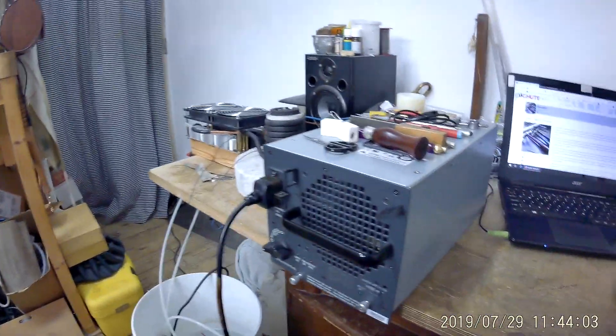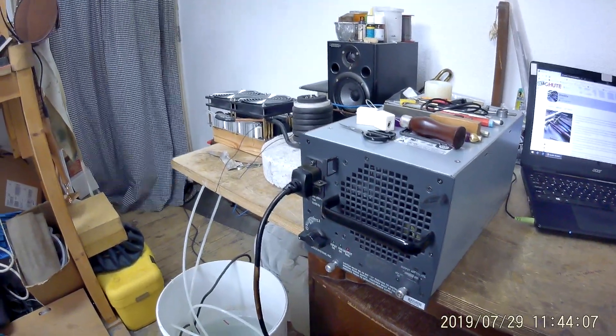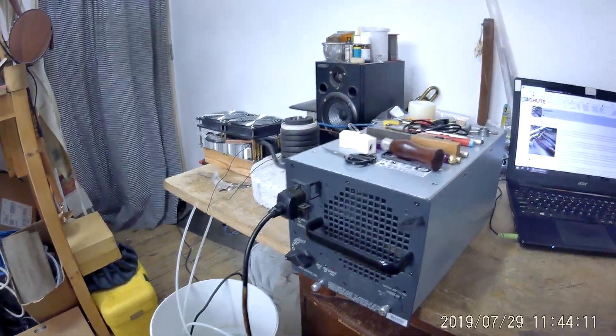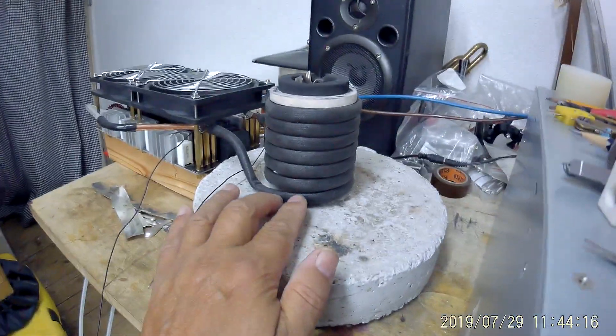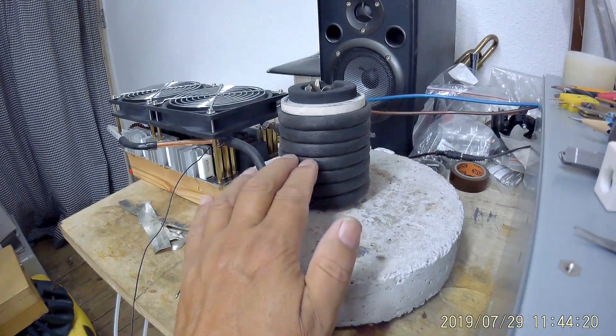Good morning everybody. In this video I'd like to give you a top-up video of the induction heater that I built several weeks ago. What we've been doing is experimenting with different amounts of coils on the main heating area for the crucible.